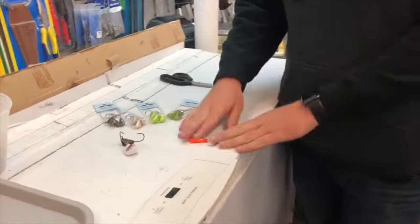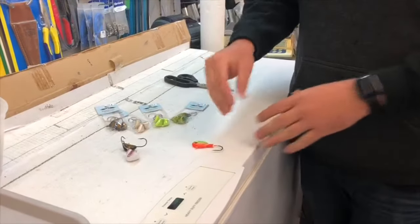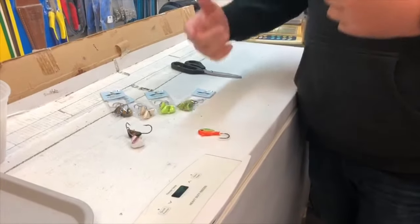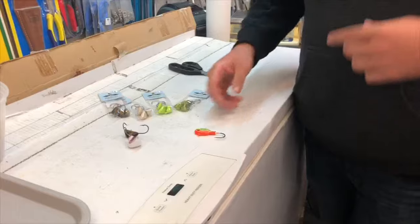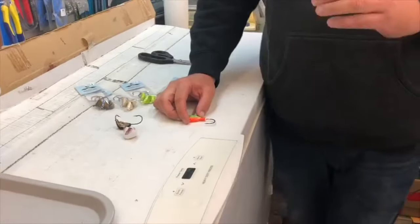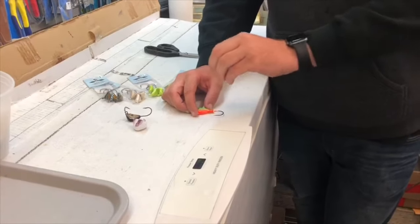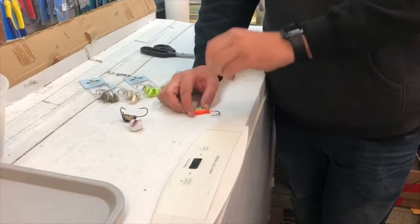Now, the way blackfish feed is they're gonna come in above the bait, come down, and look at your crab. They're feeding off the rocks and the structure, eating mussels and crustaceans and barnacles, and they're picking at the food. So when you're fishing for blackfish, you're gonna get a real small tap right at the beginning — that's the fish just coming in and picking at that bait, just making sure it's something they want to eat.